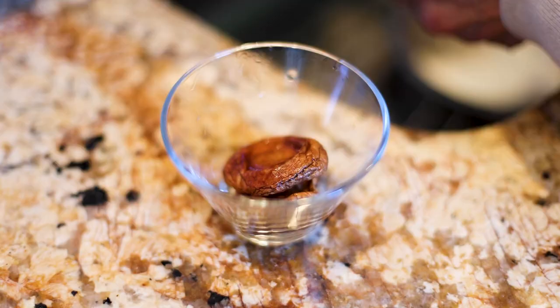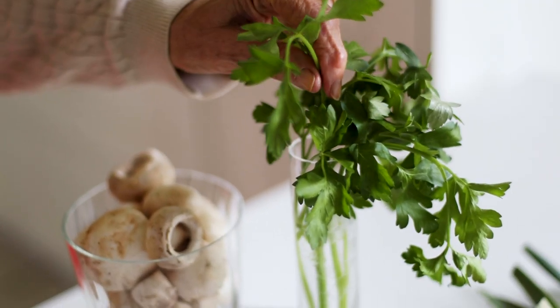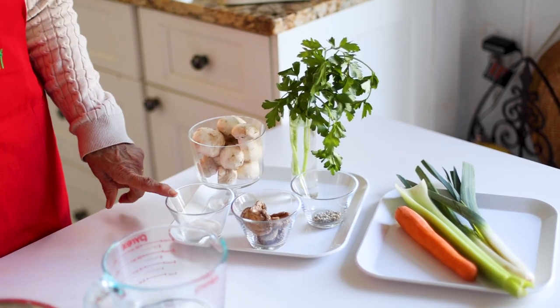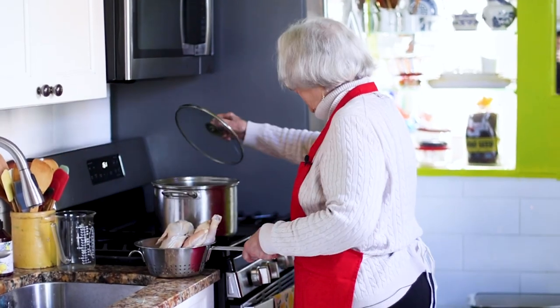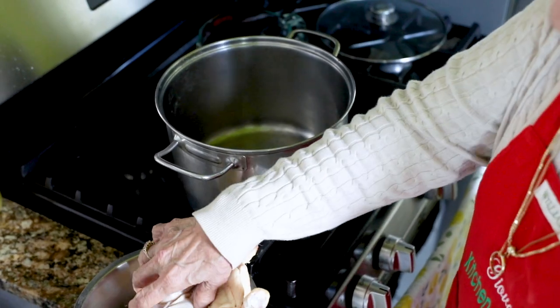We're also going to add Italian flat-leaf parsley with the stems — not curly parsley — whole peppercorns, salt, and the stems of the fresh mushrooms that I'm going to use in another dish.